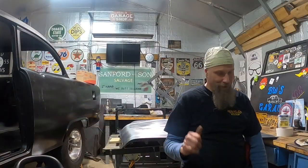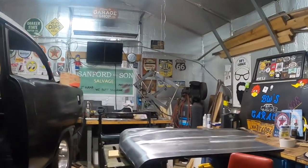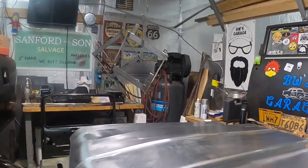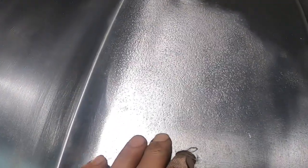We hit this thing pretty good today with the walnut shell, and then I even emptied out the walnut shell and put soda ash in the suitcase. I just wanted to make sure we got all the stuff out, and it sure looks like we did.